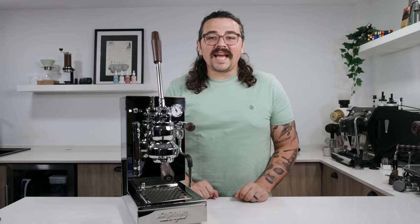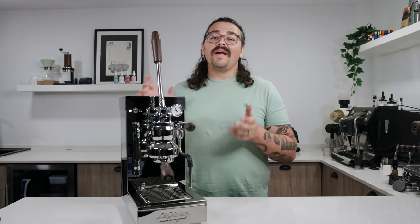What's up everyone, Lance Hedrick here, and today we're going to take a look at the Londinium Vectis.